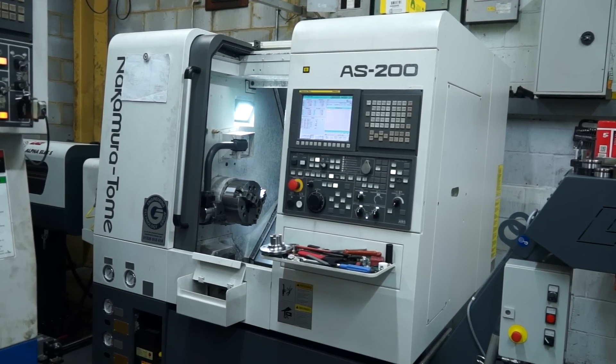I'm at Micron Precision in Kimbolton in Cambridgeshire, here on behalf of the Engineering Technology Group. They've just recently purchased one of the new Nakamura AS200, which is one of the new models added to the range. We're going to find out how they've got on with the machine since it's been installed.